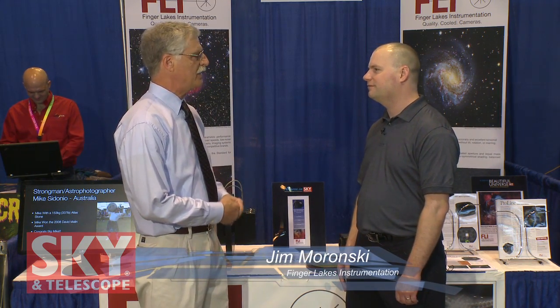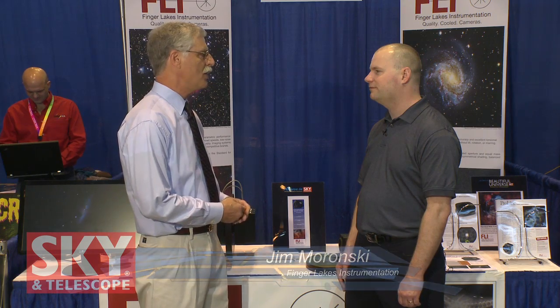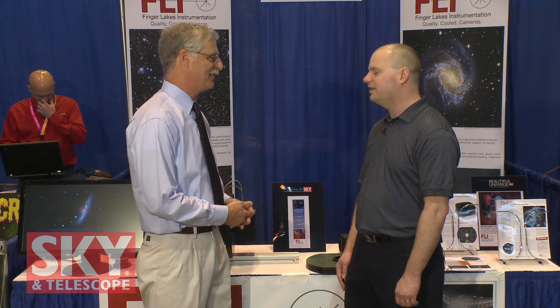And right now I'm talking with Jim Moronsky. Jim is an electrical engineer and a software developer at the company, so you really do know the cameras inside and out. Yes, I do.